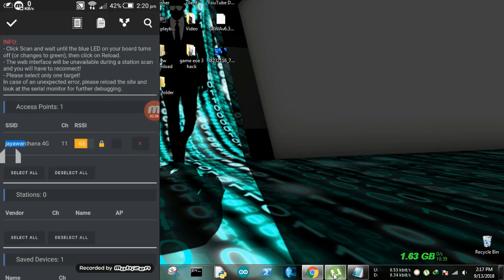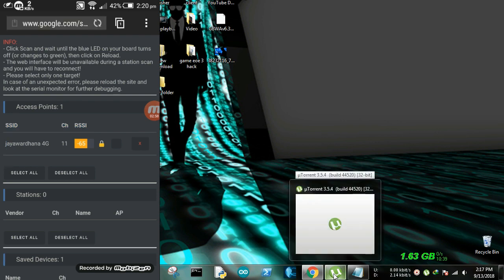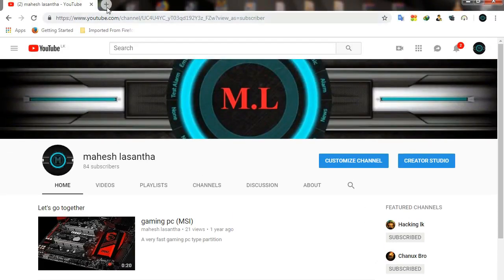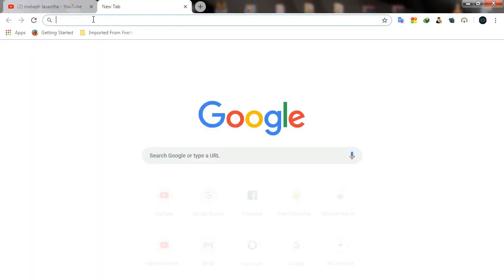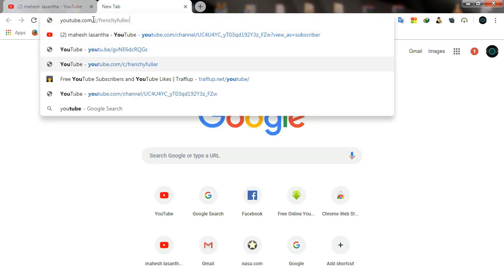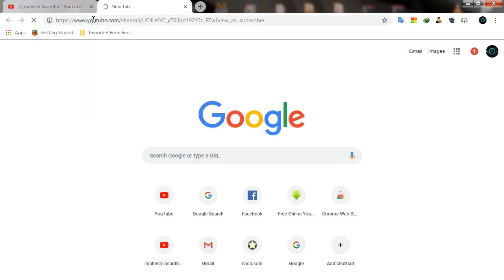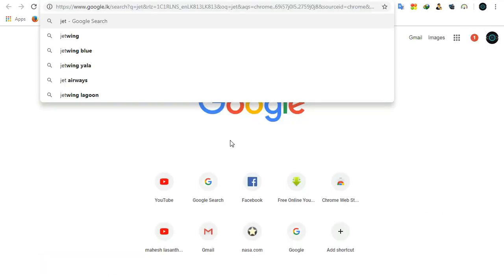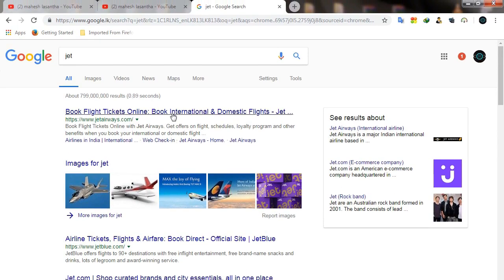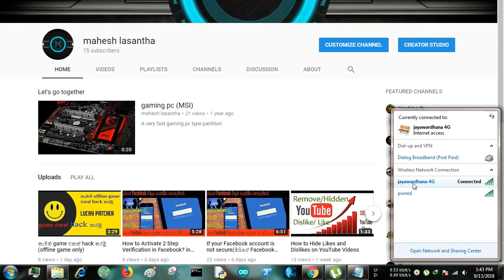I have to jam the Wi-Fi. I have to scan the Wi-Fi connection. Here is the Wi-Fi connection — it is a Wi-Fi connection.